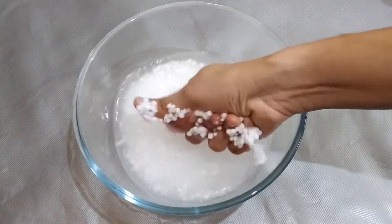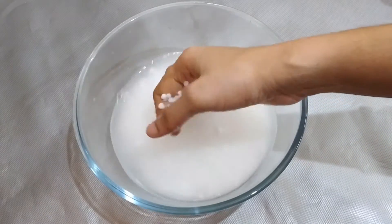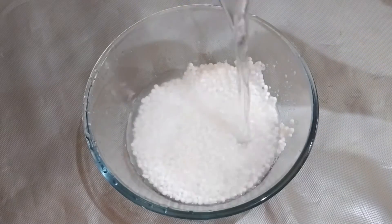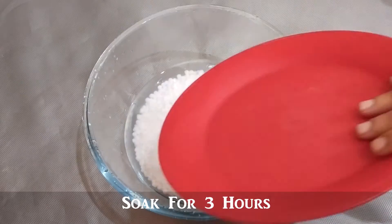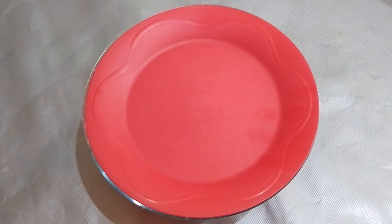Now let's add the ingredients to the bowl. Now add water and soak for 3 hours, or add water and soak overnight for 3 hours.